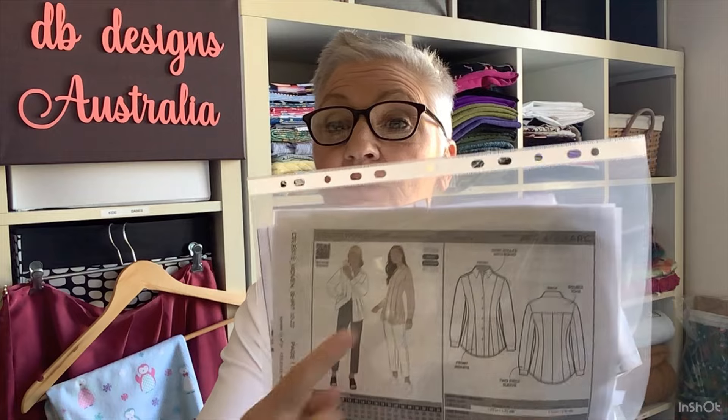I managed to get the hook and eye closure that I wanted to do. I did break four needles while I was sewing this hook and eye in. I'll insert photos so you can see how it looks inside and outside. It's a lovely pattern — it's a much longer shirt than I thought it was going to be, but looking at the images the shirt is actually quite long, so not something you would wear tucked in. I made this in a white cotton sateen from Spotlight.